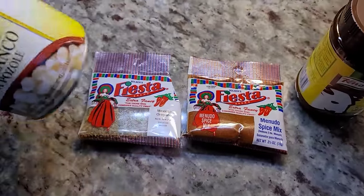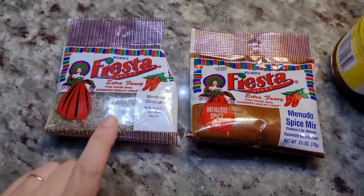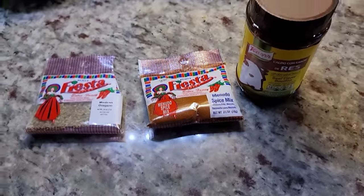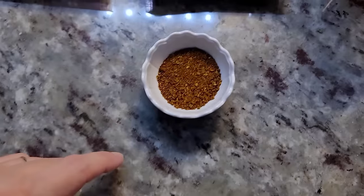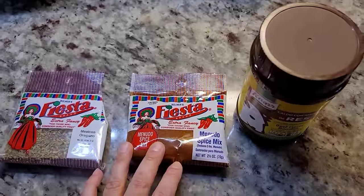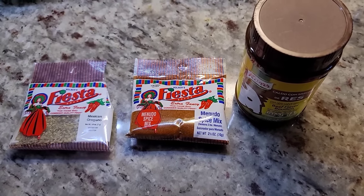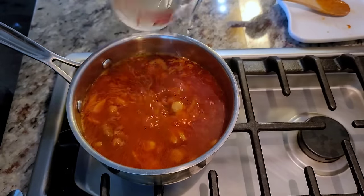I already know I don't need to add extra hominy — I think the ratio in the can is pretty good. Mexican oregano, the menudo spice mix, and beef bouillon powder are what I would mainly use to doctor this up. My homemade spice mix already has all three of those things, so I'll just use that. But if you're at the store getting a can of menudo, invest a little extra money and buy these things — that's going to help you doctor up whatever you're buying.